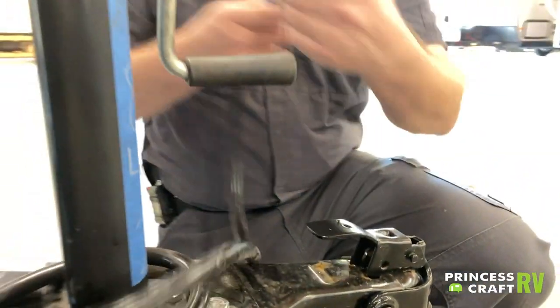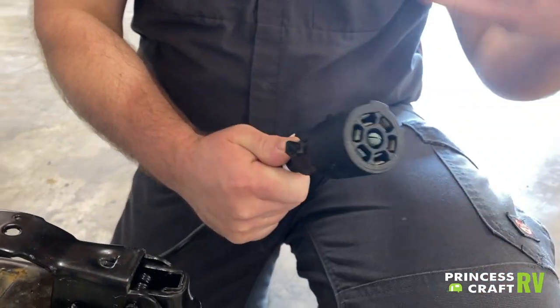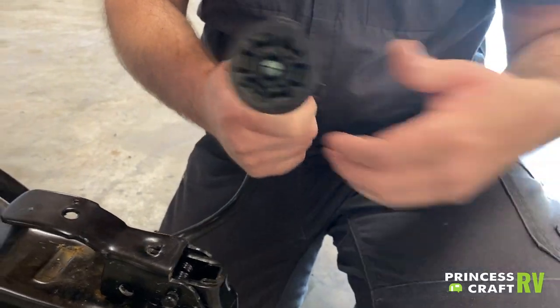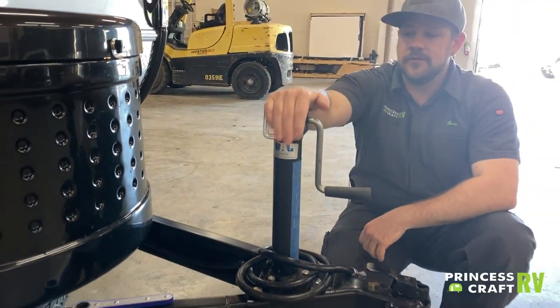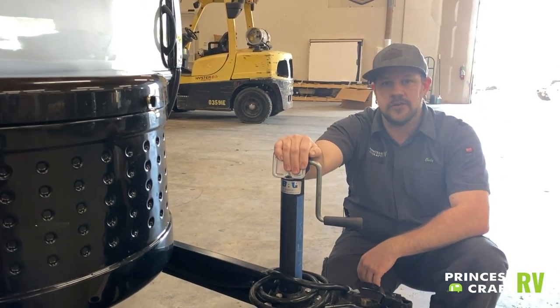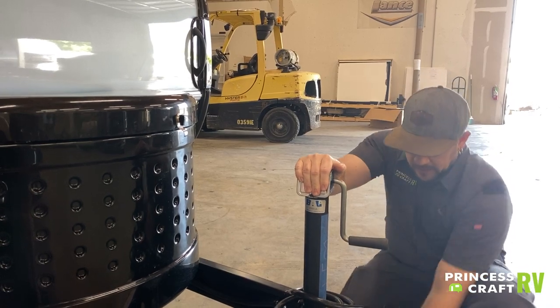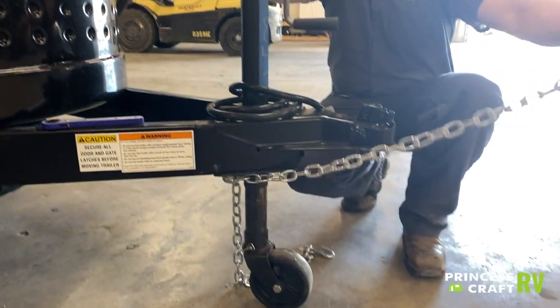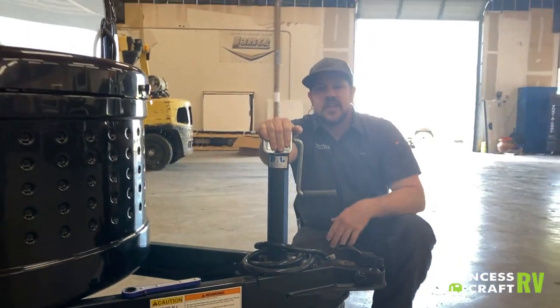To power everything while we're towing, we have our standard seven-way to run all of our lights, turn signals, brakes, and all of that. To raise and lower the front of the trailer, we use a standard crank tongue jack. We also have our safety chains that we'll clip onto our receiver hitch for safety purposes.